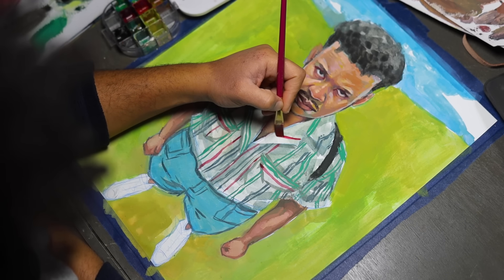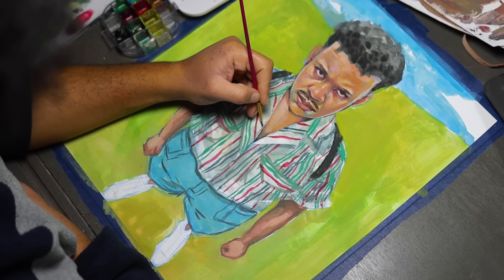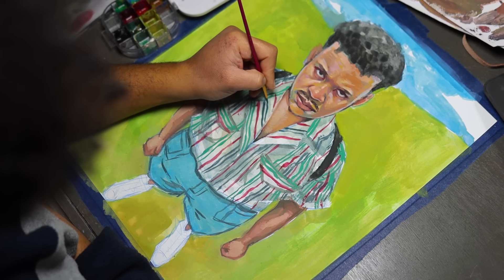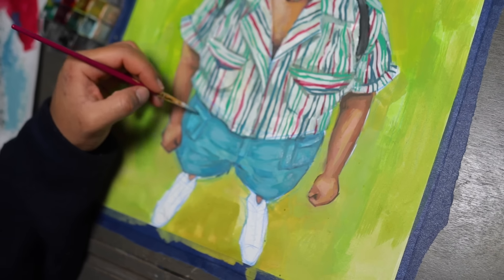I want to ask — did anybody else just figure out what gouache was? Am I the only one? Am I the oddball out? Let me know in the comments down below.